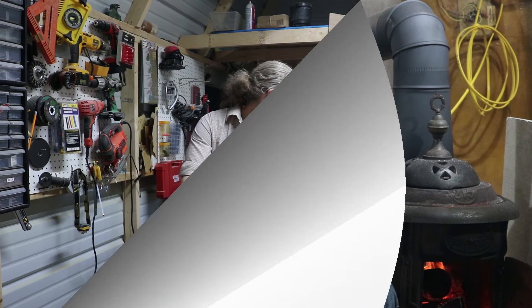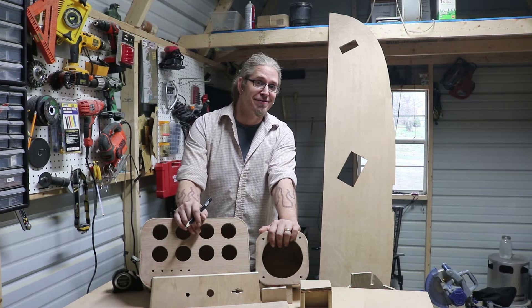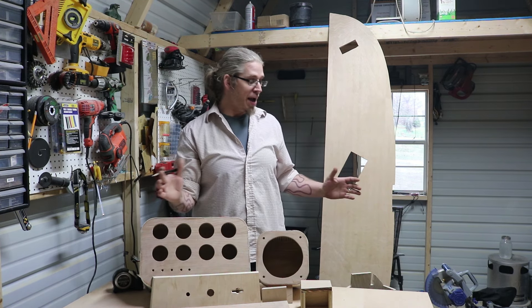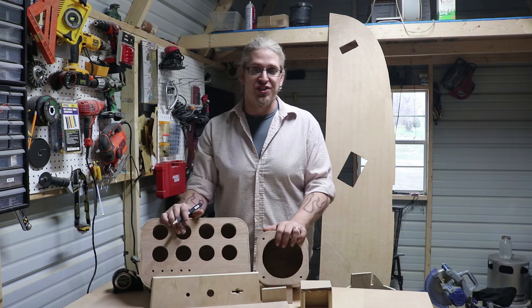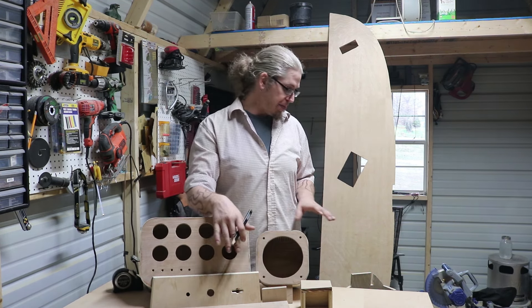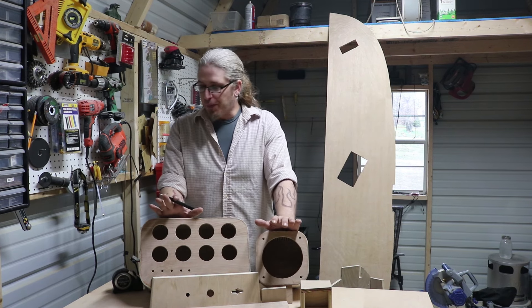Hey guys, Johnny from the Wanderlust Bus. Welcome to part two of Paradise by the Dashboard Light, our dashboard mini-series. This is the construction of our from-scratch birch plywood dash — a lot of measuring involved, a lot of trial and error, and a lot of really cool stuff came out of it. Go check it out and I'll see you when you get back.